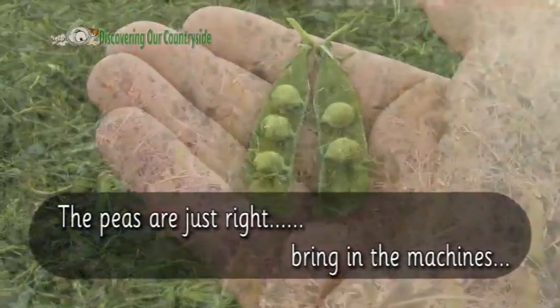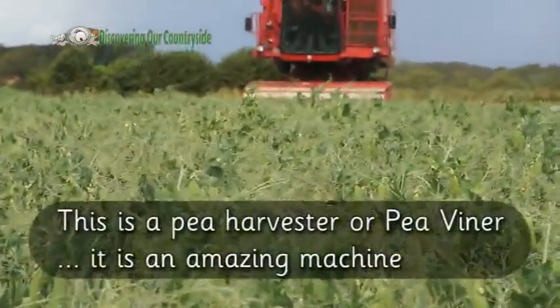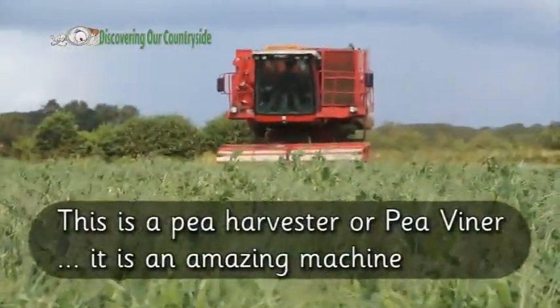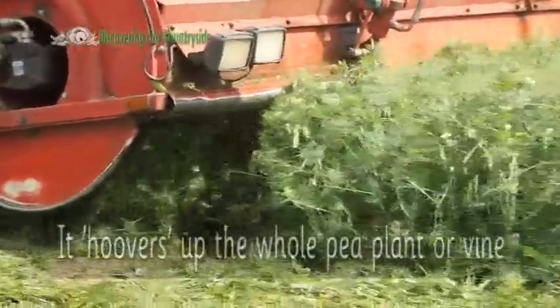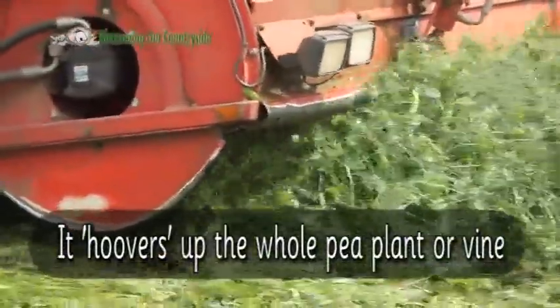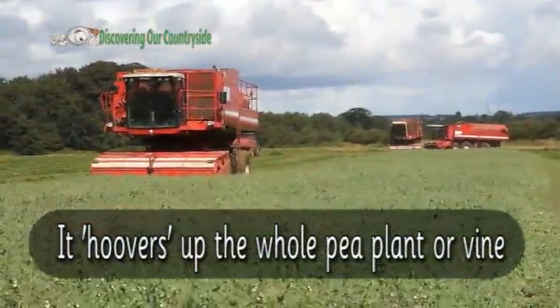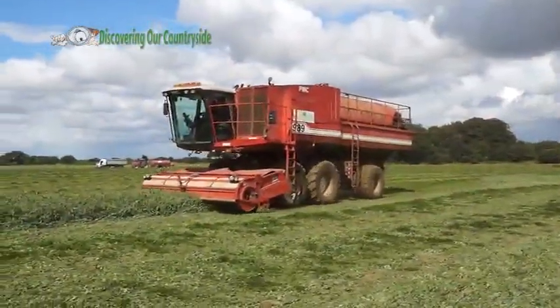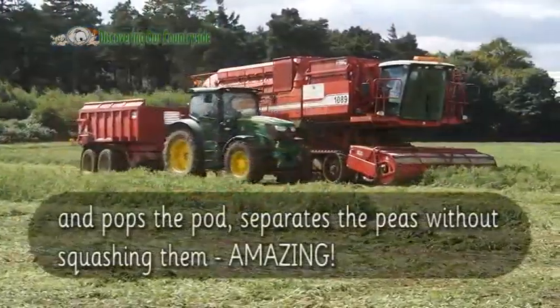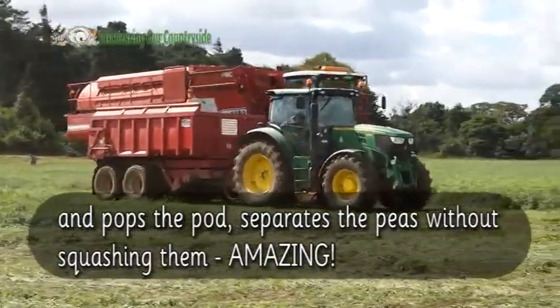The peas are just right, bring in the machines! This is a pea harvester or pea viner, it's an amazing machine. It hoovers up the whole pea plant or vine and pops the pod, separates the peas without squashing them. Amazing!